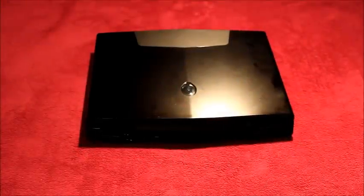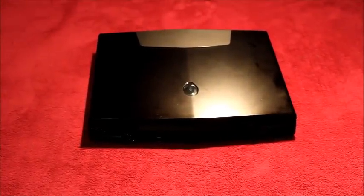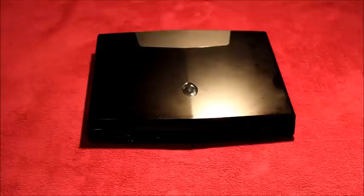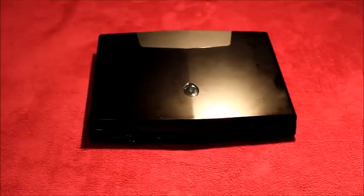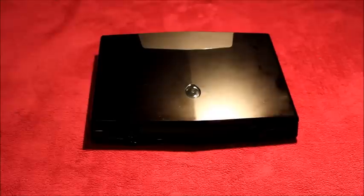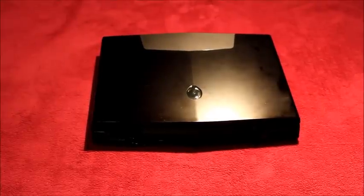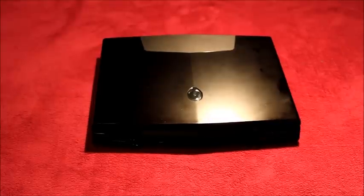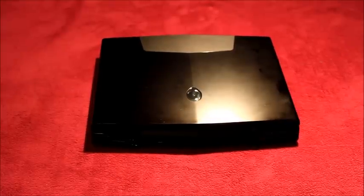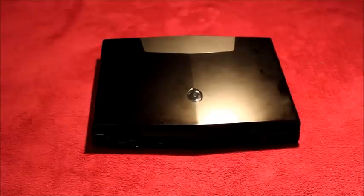This is an instructional video for maintaining the fans on the Alienware M15X laptop. Does your M15X run slower or hotter than it used to? Are you experiencing overheating issues? A likely culprit is dust on your fans. The M15X has two powerful fans for cooling the CPU and GPU. If the fans or vents get blocked with dust, the computer will not cool efficiently.